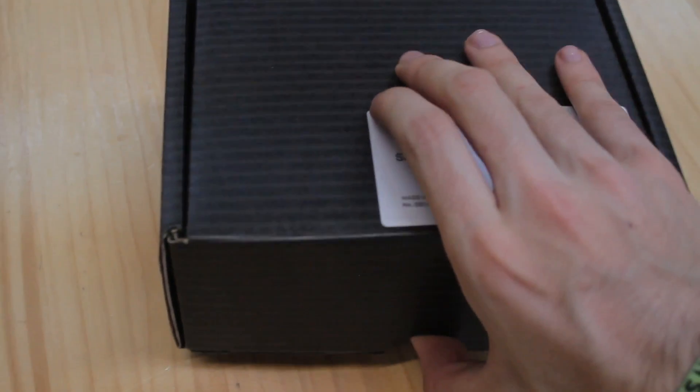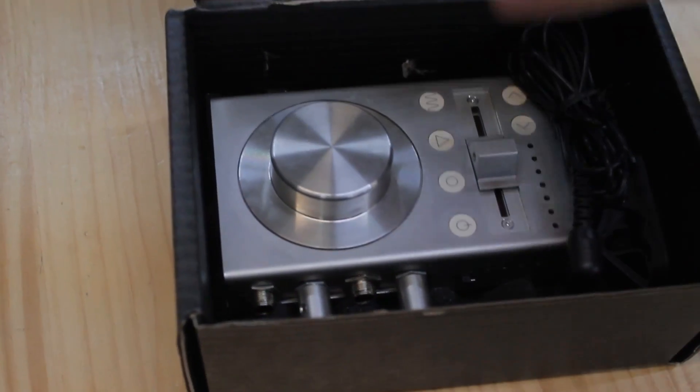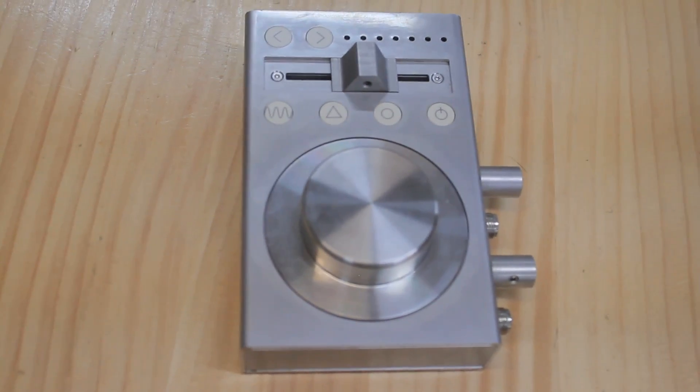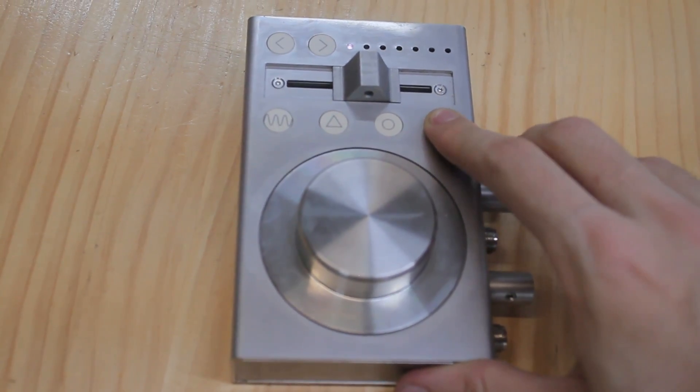It's a super heavy device, which is also really shiny and really cool, so you can place it anywhere you want. It always looks cool. Takes a bit to turn on.